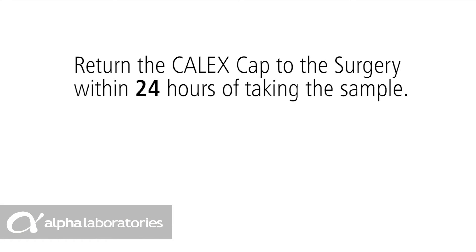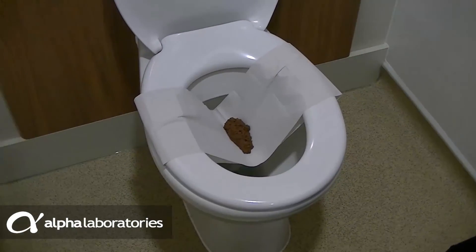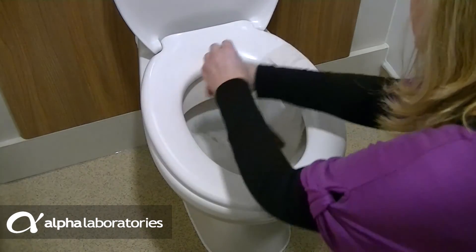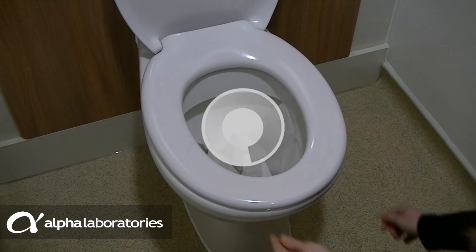Return the Calix to the surgery within 24 hours of taking the sample so that it can be sent to the laboratory for testing. When complete, the Fecol can be torn at each side and allowed to fall into the toilet bowl. It can then be flushed away as it is completely degradable.